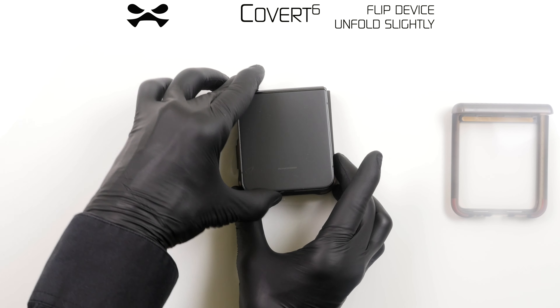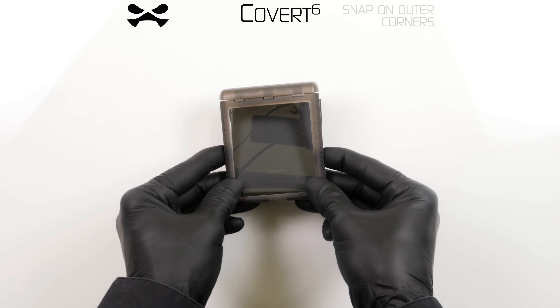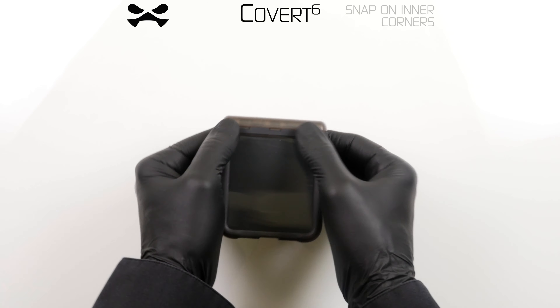Flip your device over and open slightly. Remove the adhesive cover strips from the bottom panel, press the rounded corners into place, and repeat the installation procedure you performed for the camera panel.